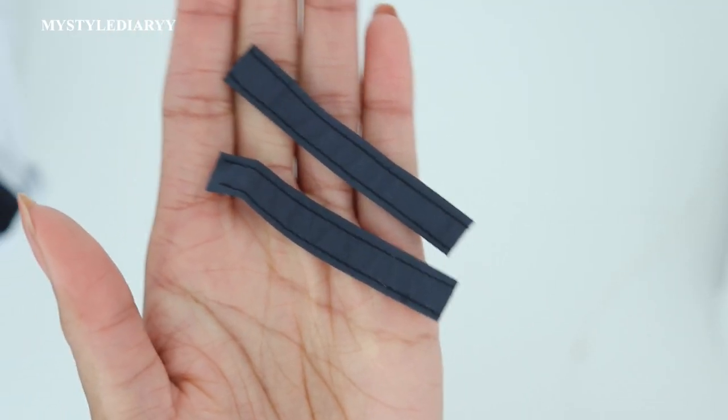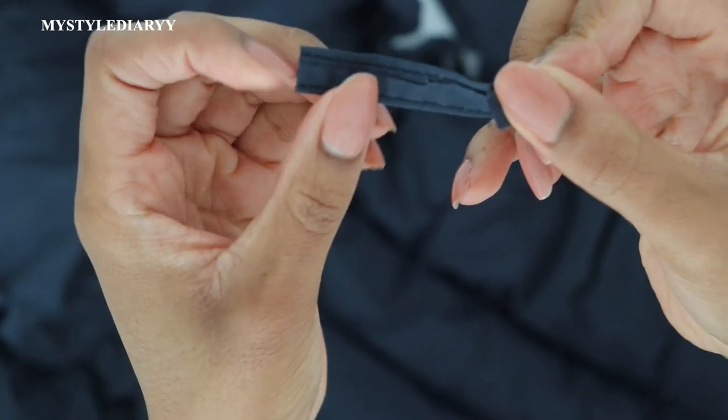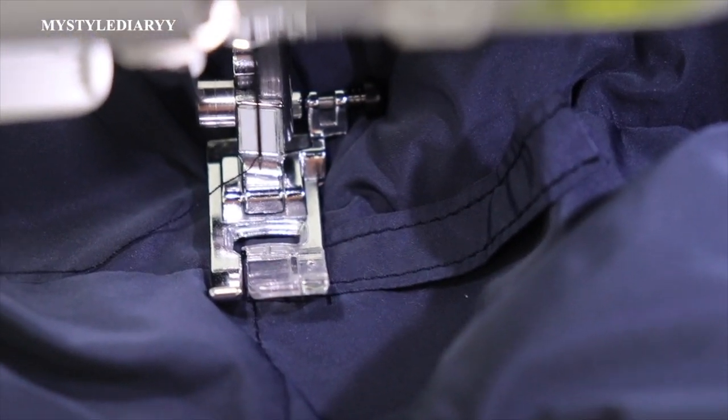Sew the belt loop in the side seam, fold the ends inwards, and go back and forth with a few stitches to sew it in place. You can also do it directly in the side seam if you would like, which I did with my mom's jacket before.